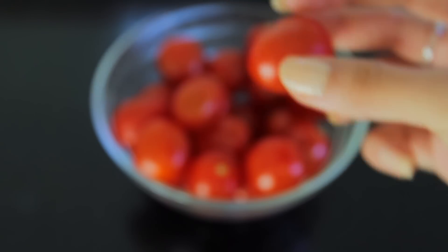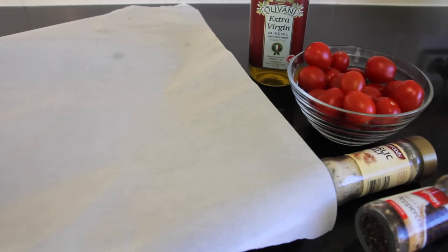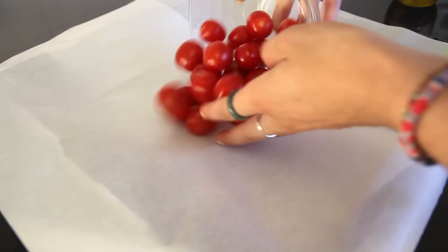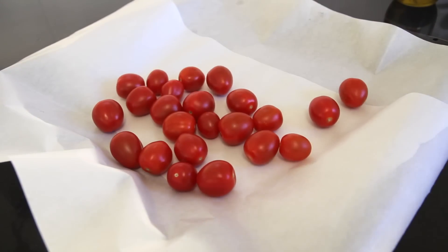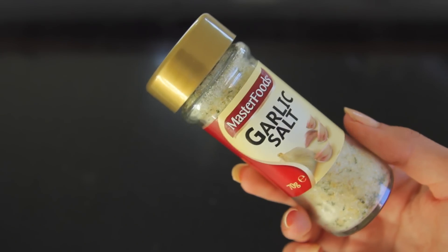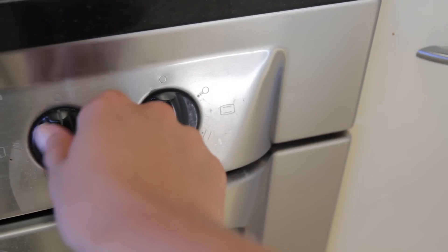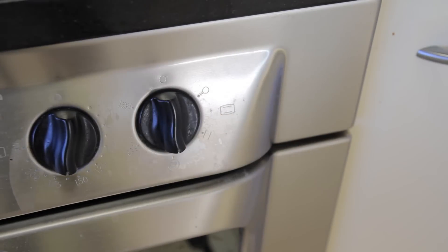Next you want to get your cherry tomatoes — about a bowl full, whether that's about a cup and a half or something like that — and take some olive oil. Lay your cherry tomatoes out onto a lined tray, put a little bit of olive oil on them, season with some garlic salt and pepper or whatever you want, and then put them in an oven at about 175 degrees Celsius for around 30 minutes.